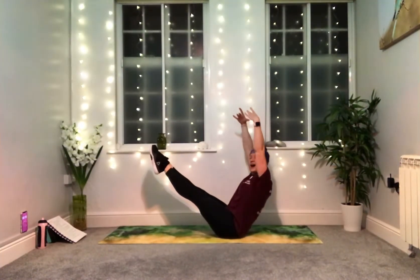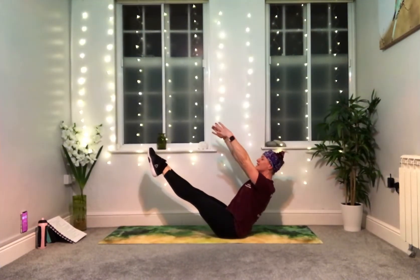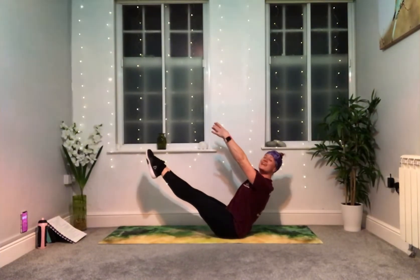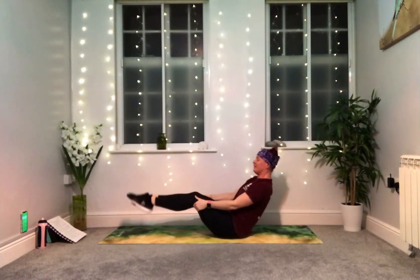Maybe you come up and hold. 10 seconds from now — nine, eight, seven, six, five, four, three, two, one. Feet down, shoulders roll over your knees, give yourself a squeeze. Well done — a well-deserved hug. You guys are amazing.